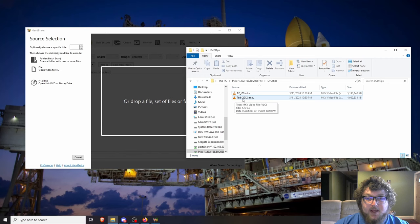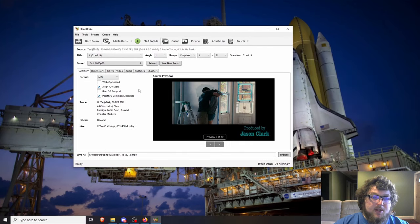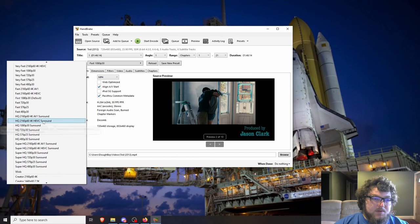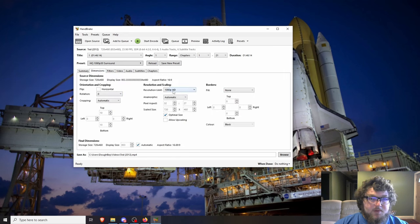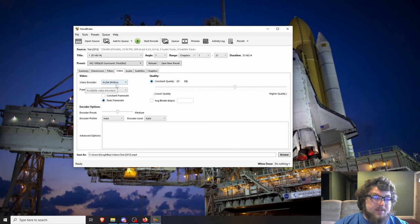Now we move on to HandBrake. I renamed the file to 'Ted (2012)' with the year in parentheses so the media server can identify it easily. Drag the file into HandBrake and it starts to recognize the movie. I'm selecting the HQ 1080p 30fps Surround preset, leaving it on MP4 format. Then under Video, I change the encoder to H.264 NVENC to use my graphics card.